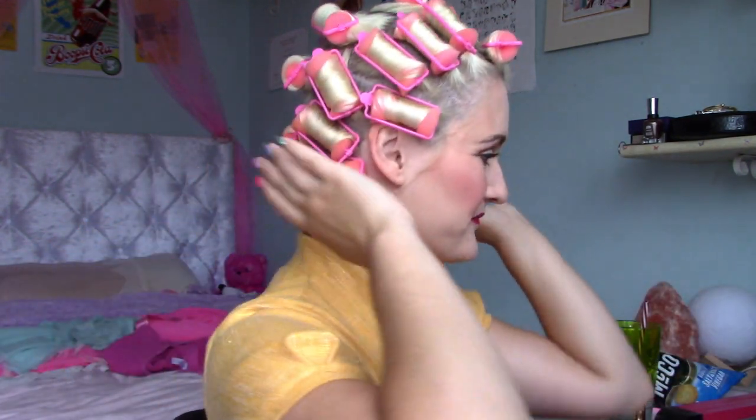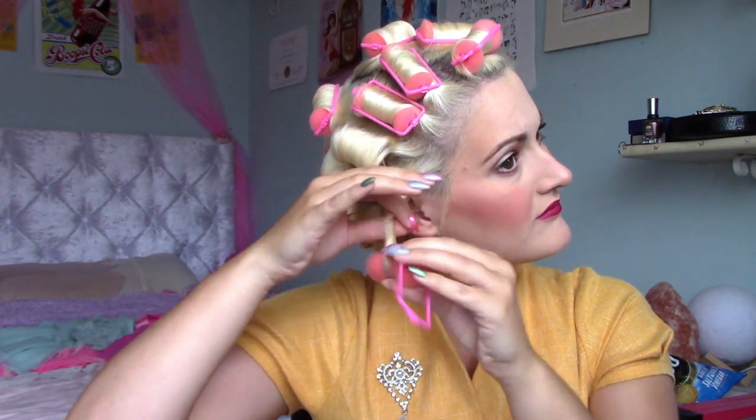For this set, all of the rollers are set backwards, except the top fringe roller, which is rolled towards the face. You can see a fuller example of a similar pattern to this being rolled up in a video by Jessica Kellgren-Fozard.